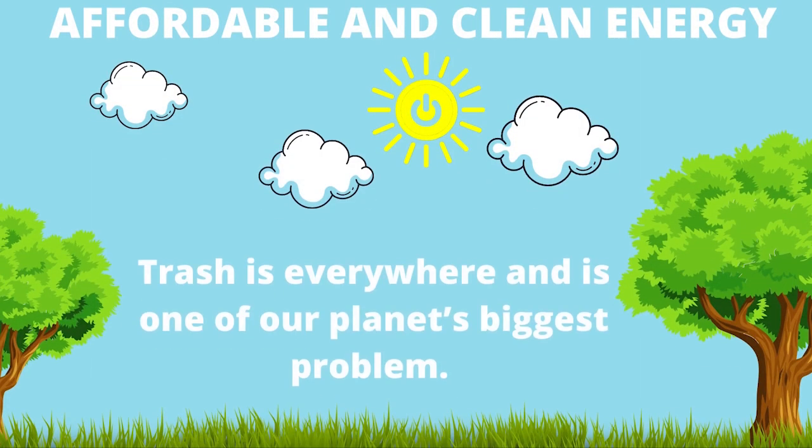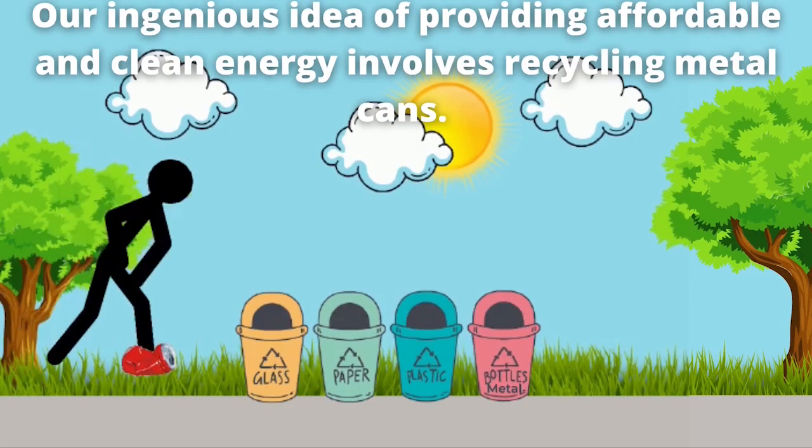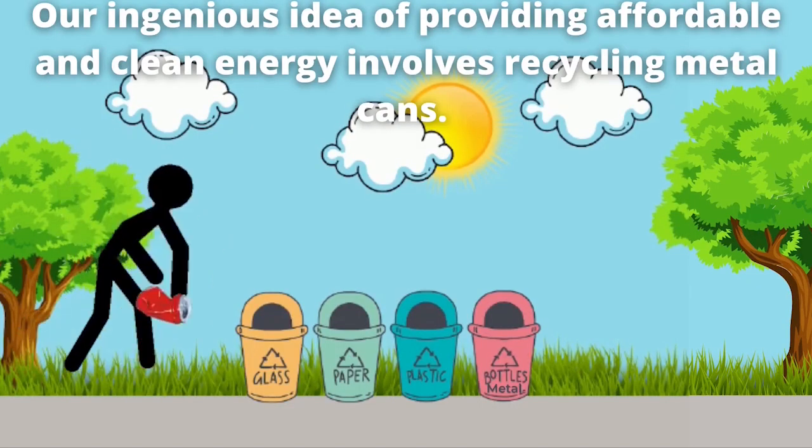Affordable and clean energy. Trash is everywhere and it's one of our planet's biggest problems. Our ingenious idea of providing affordable and clean energy involves recycling metal cans.